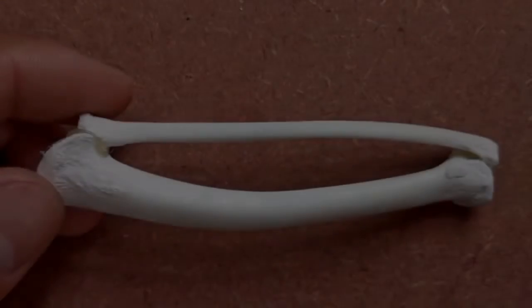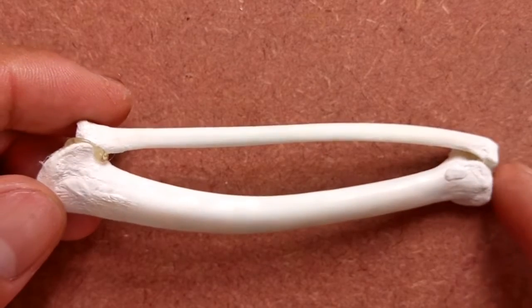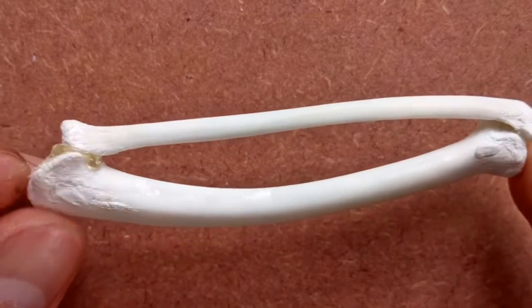Once we're done with that, we move on to the radius and ulna. This is how the articulated radio-ulna looks like.